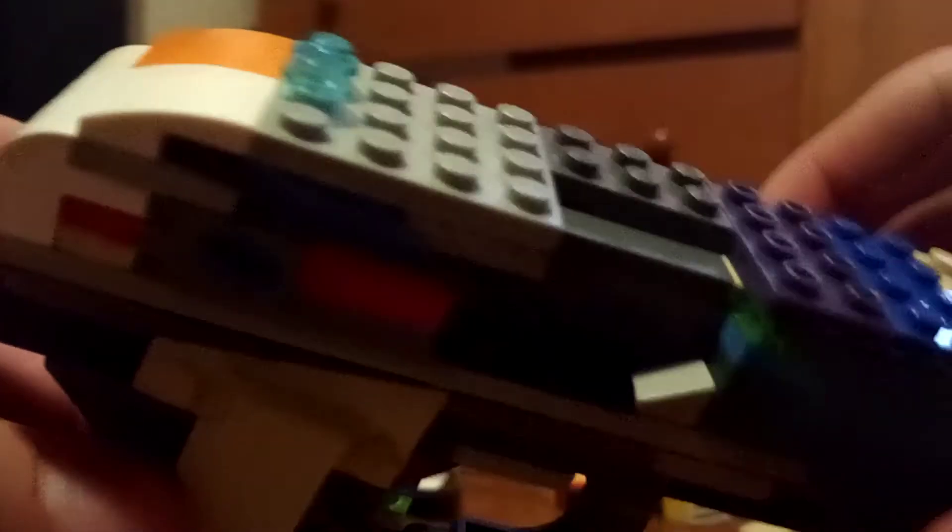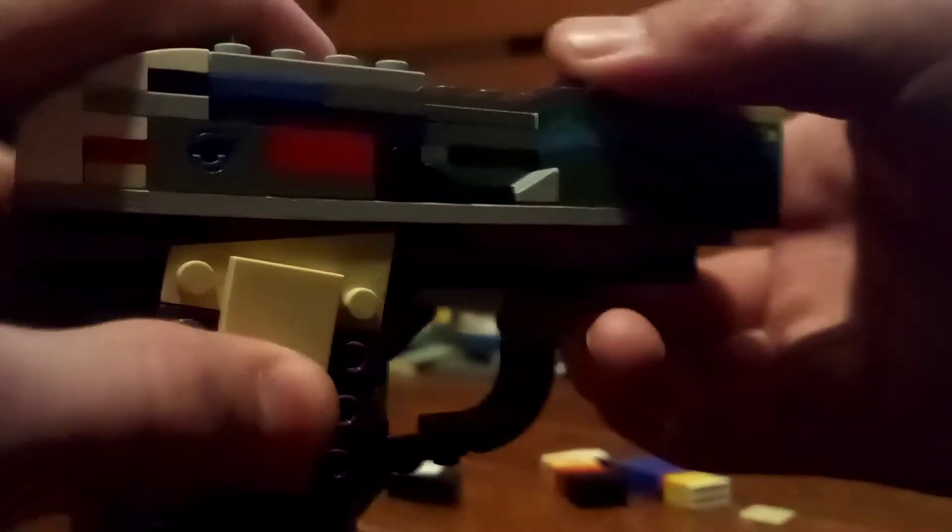And in the ejection port. And little side grips, which are kind of hard to do.